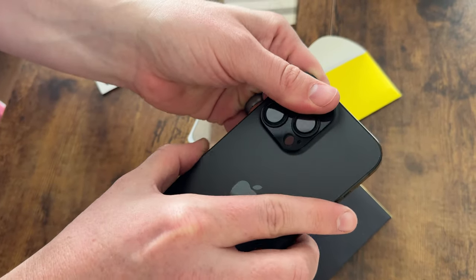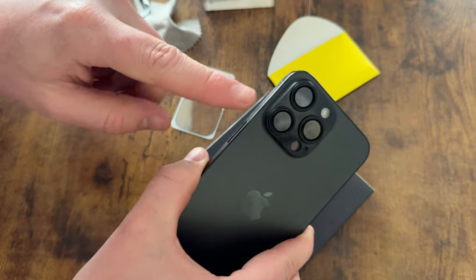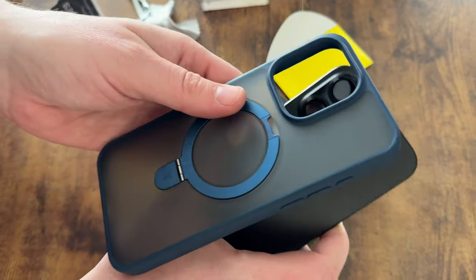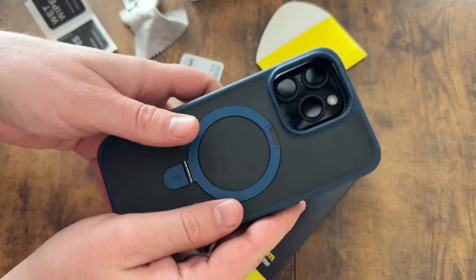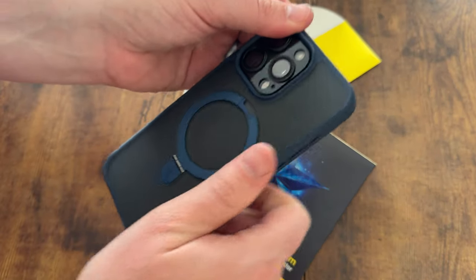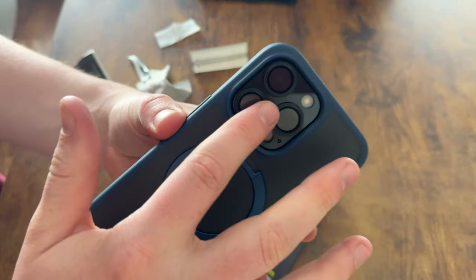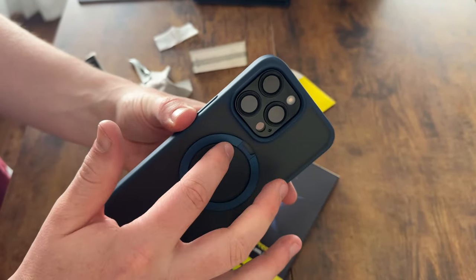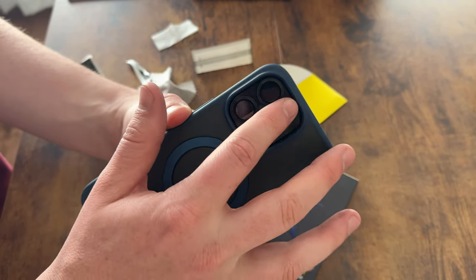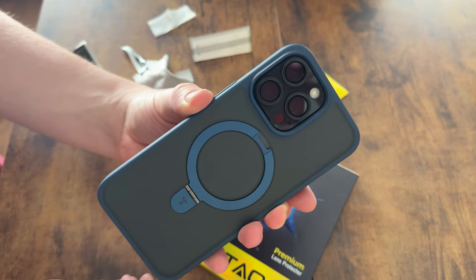That's what it looks like when you're all done. To test it out with a case, we're going to pop the case over it just to make sure it all fits properly. There you go — it fits perfectly in with the case, the cameras look like they should, and everything works as it should.